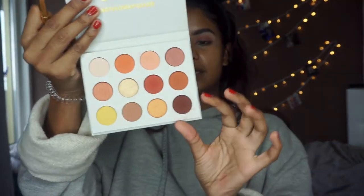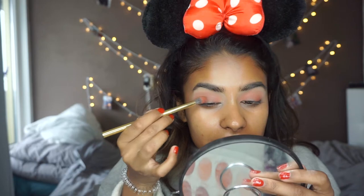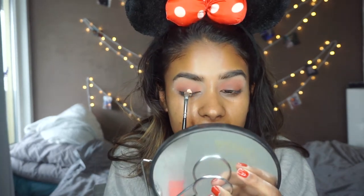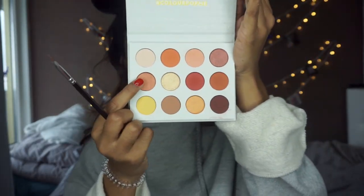Now I'm taking Miss Chief to darken it up with the same brush, applying it over the outer area. I'm going to take the same base again on the center of my eyelid — okay, that's way too much. Now I'm going to take GNO — I'm not sure how you pronounce it — and apply it on the center with the same brush.